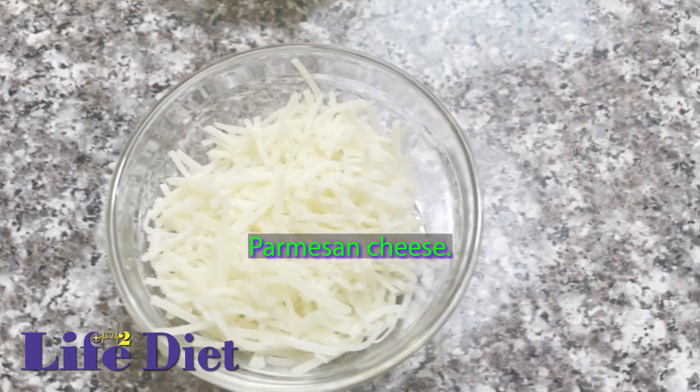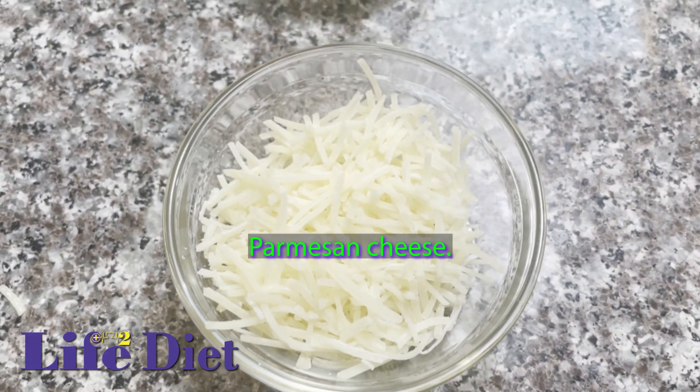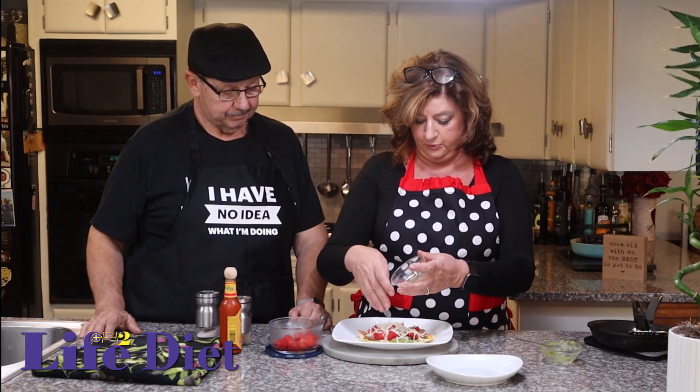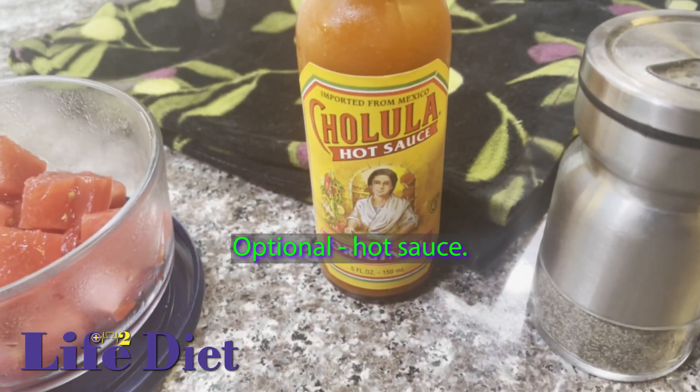Parmesan cheese — you can put whatever cheese you want. It's just delicious. It's beautiful. Let's just pour all that cheese on there. And a little hot sauce — how about that? A little kick.